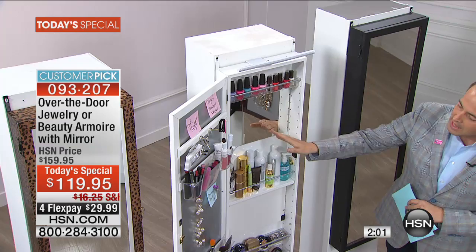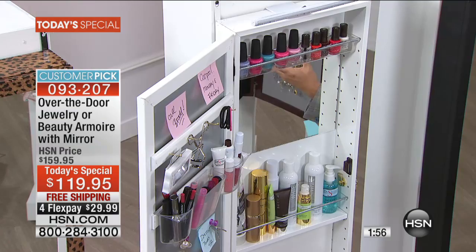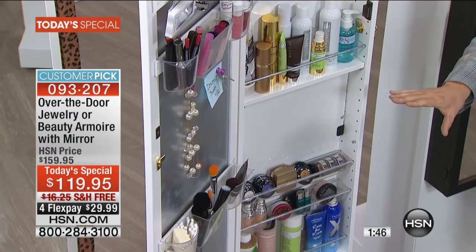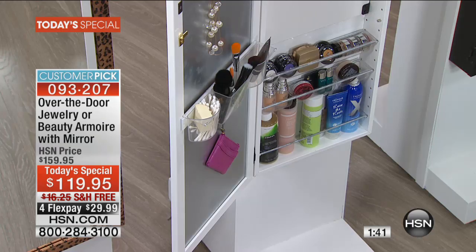You get two beautiful, high-quality mirrors on the inside and on the outside. Just as she's saying about the jewelry armoire, it's the same for the beauty armoire. From the nail lacquers to your day creams and night creams, to the eye serums, to your lipsticks — everything fits in there. It really is a brilliant idea. It solves a problem that we all have: organization.